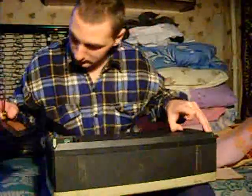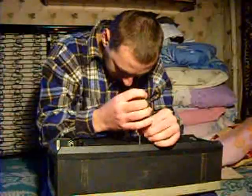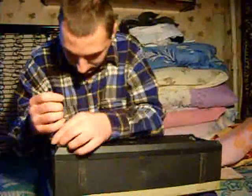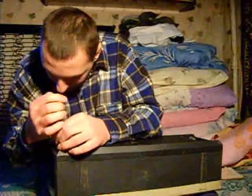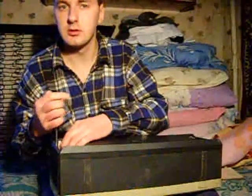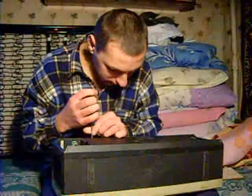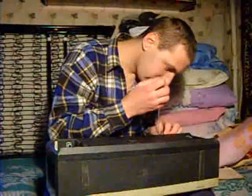Hello everyone. I'm going to take a look at it. This is probably like this. I'm going to take a look at this one.